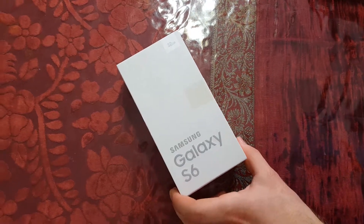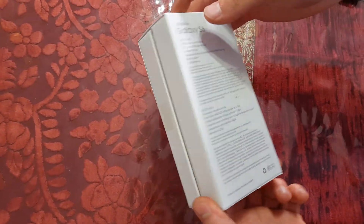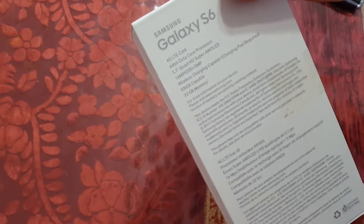Hey YouTube, I'm back with another unboxing, this time the Galaxy S6. So let's look at the specs real quick.